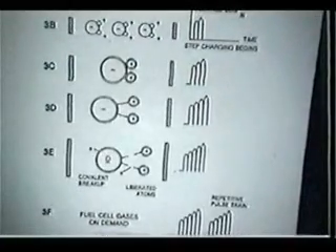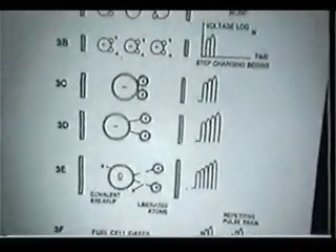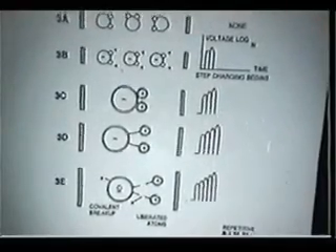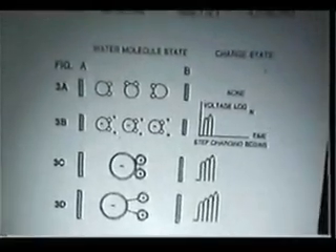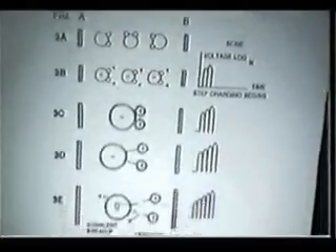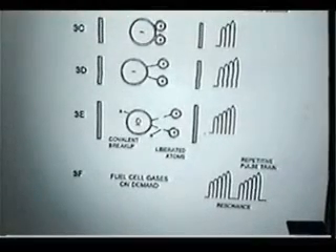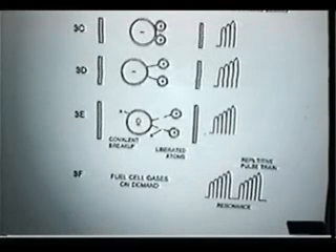These types of drawings were used to confuse people. The idea of drawing these things as increasingly large resonant pulses is all a bunch of nonsense. All he's doing is just like any other voltage multiplier used in pulses — all you're looking at is a step ramp charge on the capacitor until it reaches catastrophic failure. That is the method of the Stan Meyer system, and it does produce massive amounts of gas for relatively small amounts of electricity in.